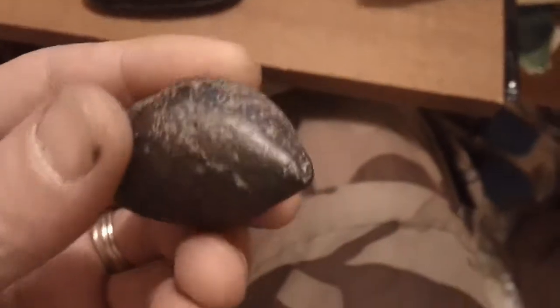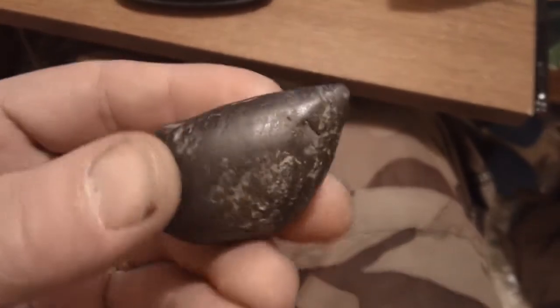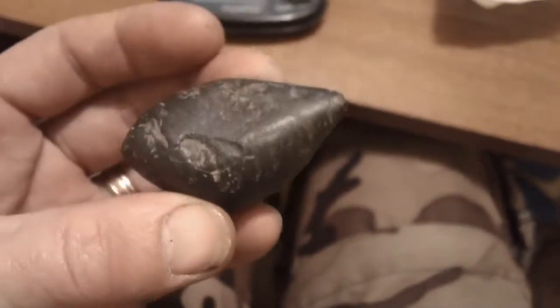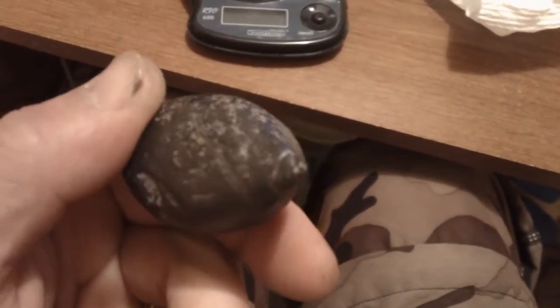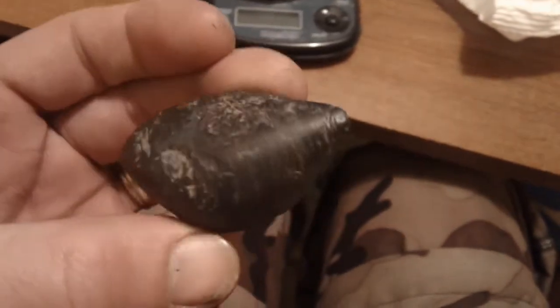Okay guys, I want to put this out here. This is my — I guess it's a plummet that my brother found in the field behind our house. I found Daltons in that field. It's the field that got me all started hunting.